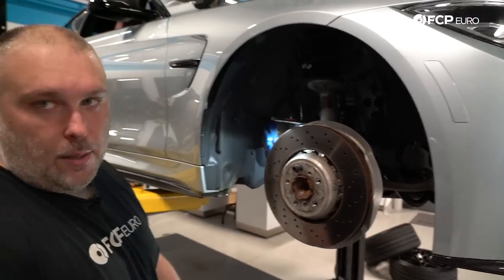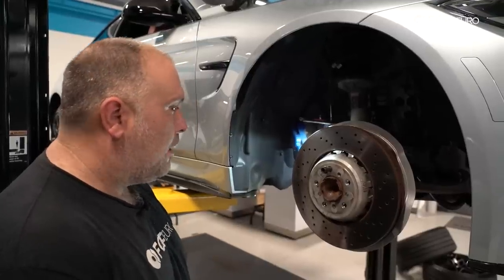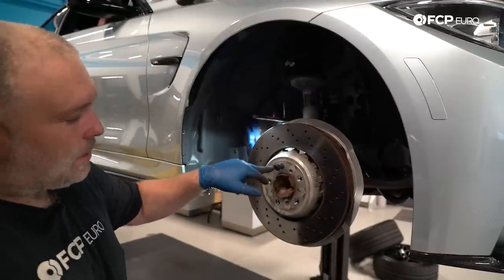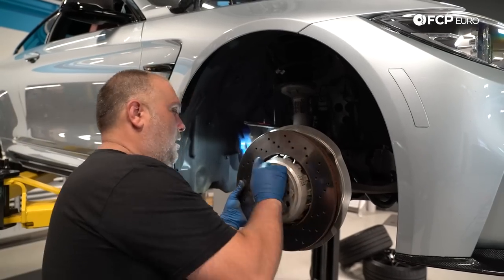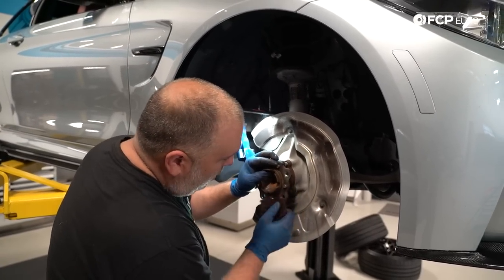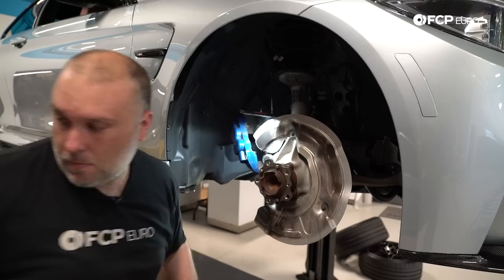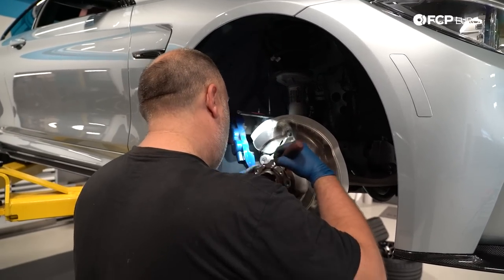The rotor is stuck to the hub — classic. There's some corrosion between the steel hub and the aluminum hat on the rotor. So I'm just going to take a hammer and tap the hub here. We have the lug bolt installed so that when the rotor comes off, it doesn't fall and hit us in the feet. I'm going to go ahead and clean the hub with a little bit of Scotch-Brite — a lot of corrosion buildup here. If you have a wire wheel brush on a drill, you can use that as well.